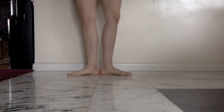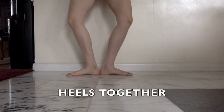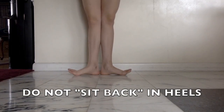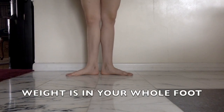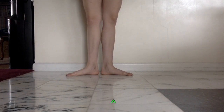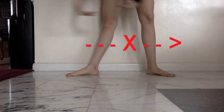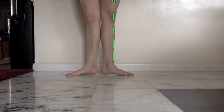Heels together — heels have to touch or else it's not first position. If you have to plie first, fine, do that. You're not sitting in your heels. Straighten your legs, tuck your butt in, feel the weight in all of your toes. You should not be able to lift your toes off the floor. When you straighten your legs, it should feel more like an up and down feeling perpendicular to the floor — not a horizontal side to side feeling. Straightening should feel very up, very vertical.